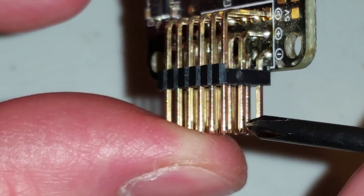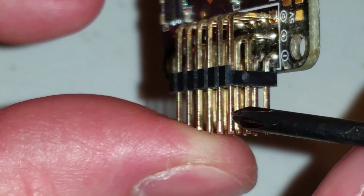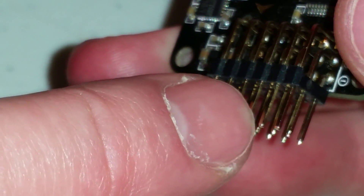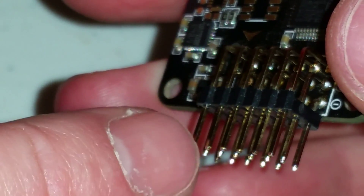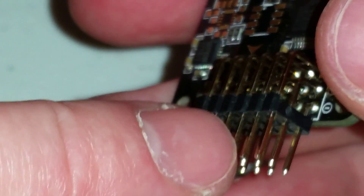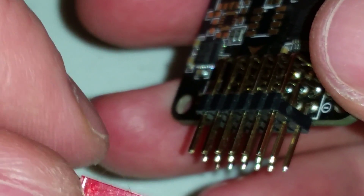This bottom pin is negative, this middle pin is positive, and this top pin is the signal, which you don't need. If you only have a quadcopter with only the first four slots taken up, you can use the last two. If you're using an octocopter or a hexcopter, you'll have to solder jumpers onto here.